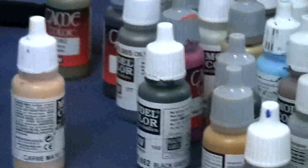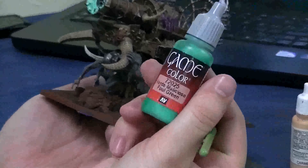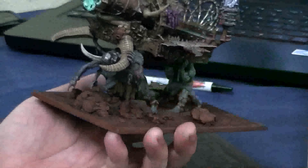So show me the exact color out of your tubes here that you're using. This is foul green. I love that color — that is really fantastic. Vallejo foul green. So you water it down a little bit? Water it down, right.